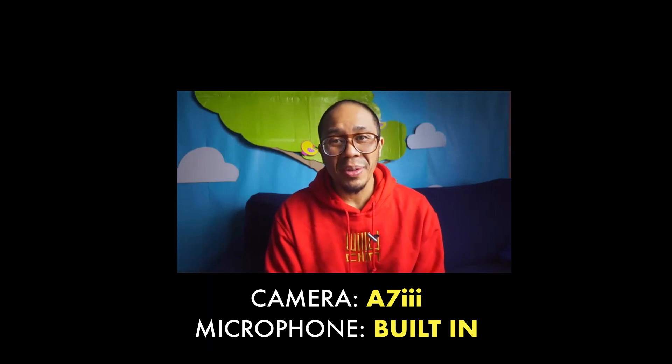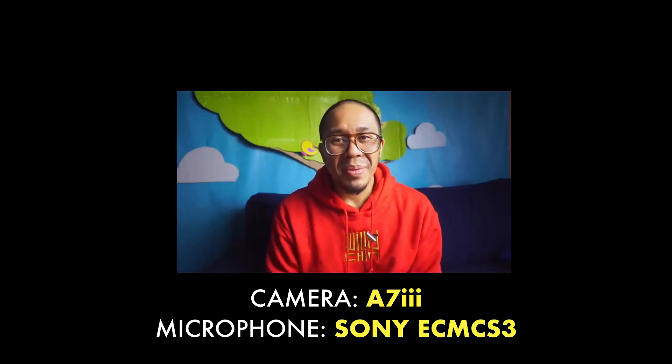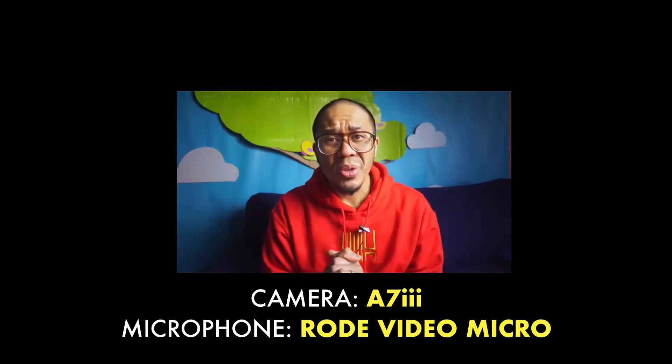Now we're going to do the built-in microphone. Hey, what's up? It's your boy Willie Chin. Don't forget to check out soundboypro.com. Now this is microphone two — this is a Sony lav mic. Hey, what's up? It's your boy Willie Chin. Don't forget to check out soundboypro.com.